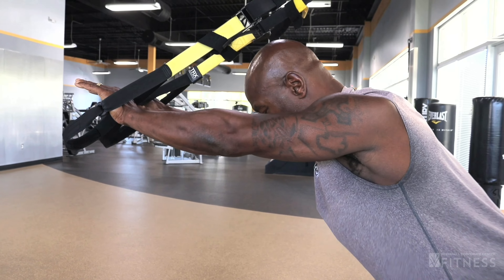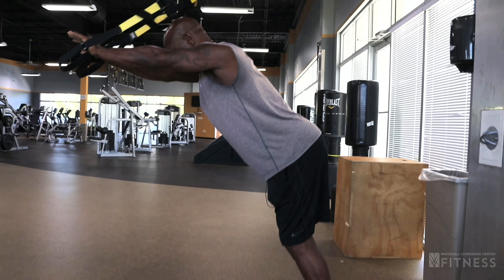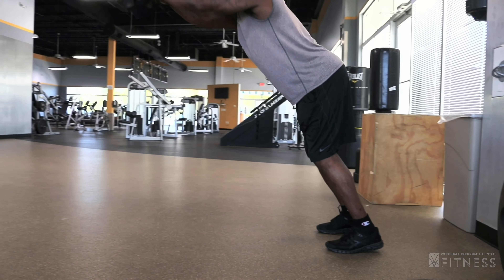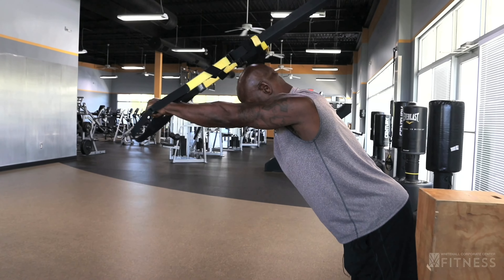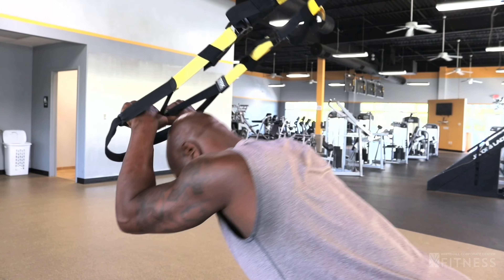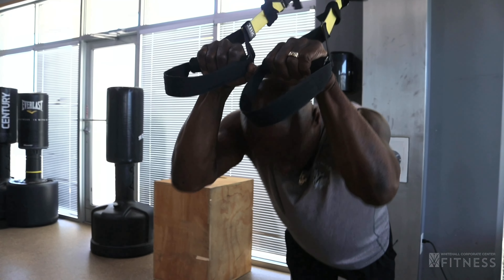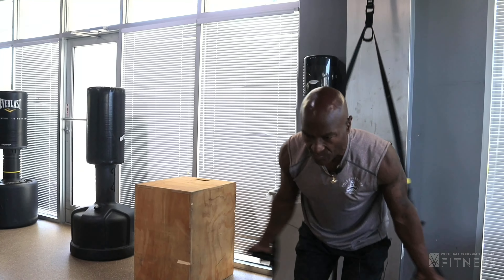Now I'm going to go straight into my triceps. I bring my feet slightly together but still keep them apart, head down. And there we have three great exercises that we can do with the TRX and get ourselves a great workout right here at Whitehall Fitness Center. Thank you.